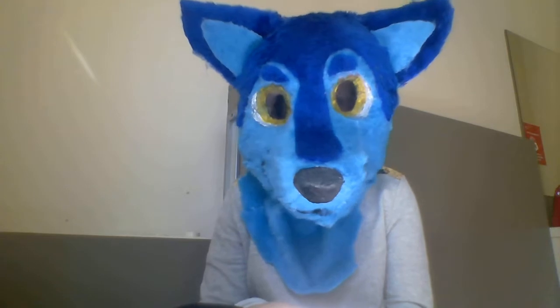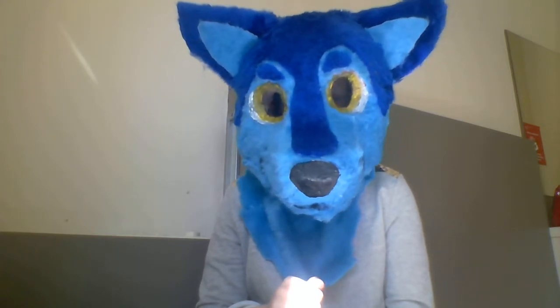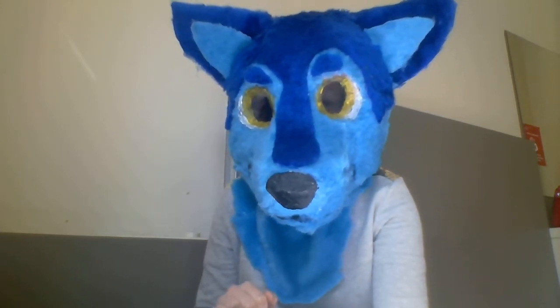I hope to get better at making these suits as I go. Thanks for watching, and I'm sorry for wasting your time with this.